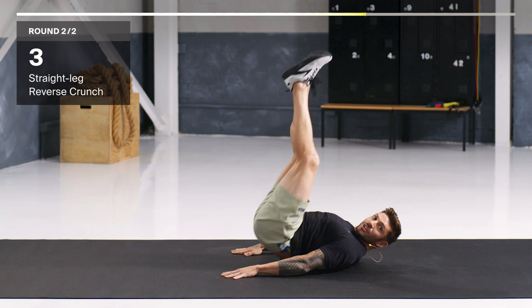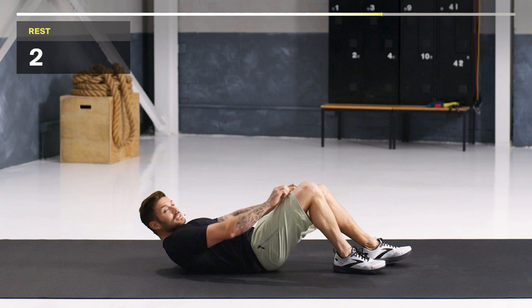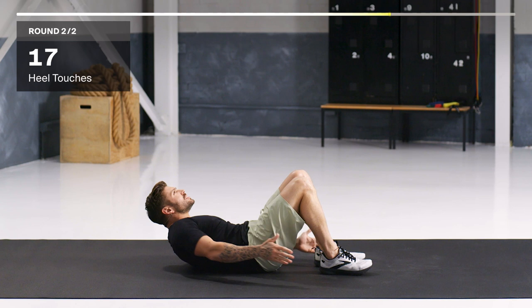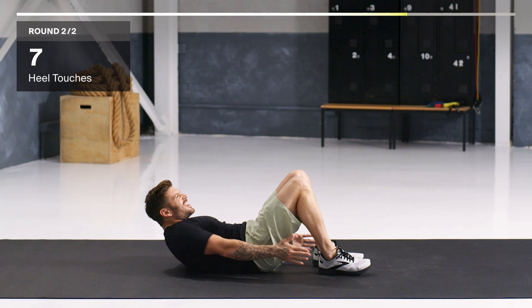Heels alternating touch. I want those shoulder blades off the ground for the whole 20 seconds. Get into position and up — shoulder blades up, chest up. Rotating, tap those heels. Keep that tension on the core. Squeeze every rep — left, right, left, right. Control it though. Three seconds to go. My tummy's on fire now. Rest.